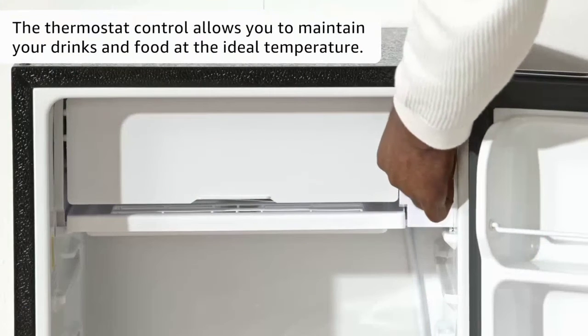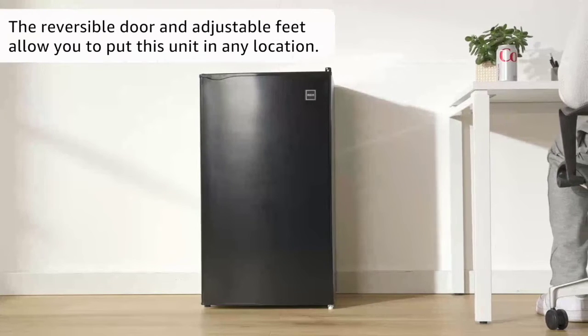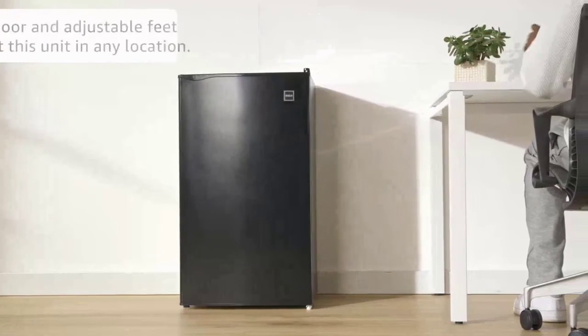The thermostat control allows you to maintain your drinks and food at the ideal temperature. The reversible door and adjustable feet allow you to put this unit in any location.